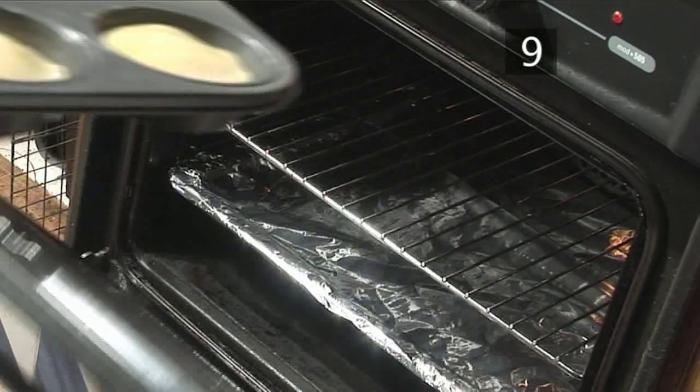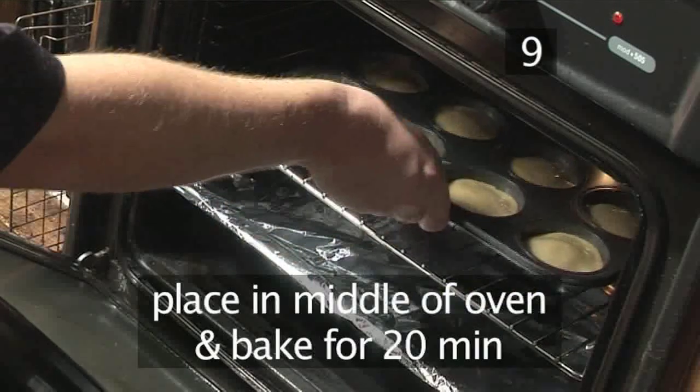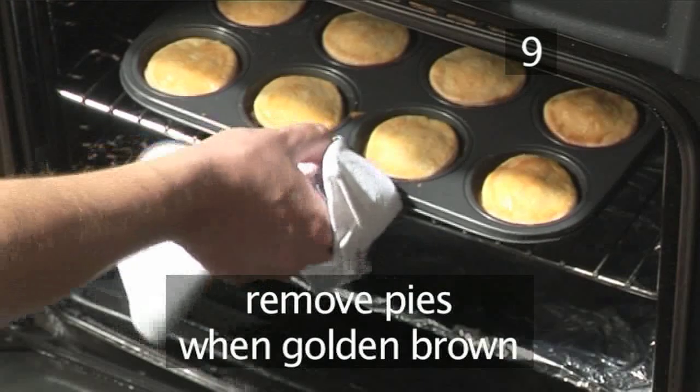Step 9: bake. Place your bun tin in the middle of the preheated oven and bake for 20 minutes. When golden brown, remove.